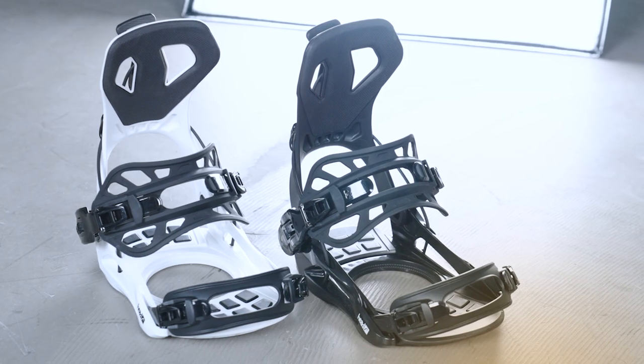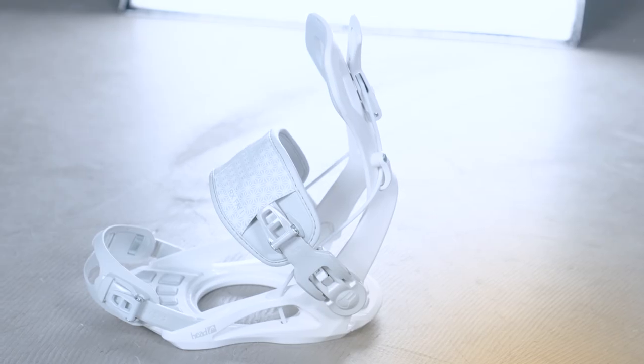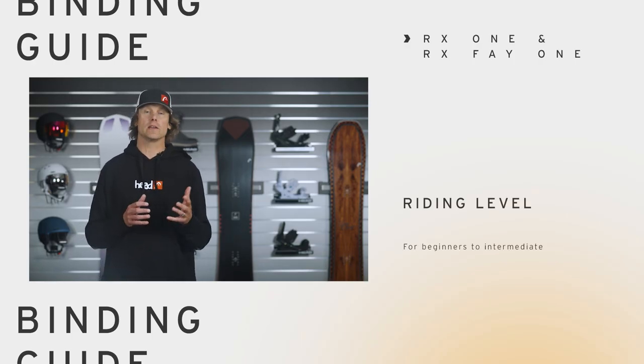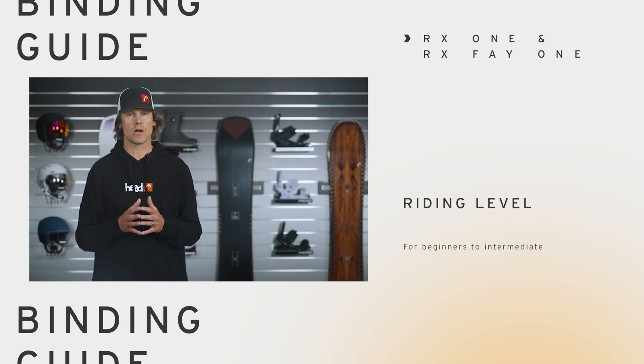You might find the RX-1 in multiple colors, and the Women's RX-FEI-1 comes in off-white. This is a binding that's recommended for beginners to intermediates, and it's one of the most affordable reclining high back bindings on the market.